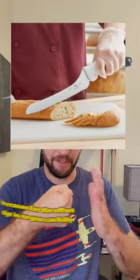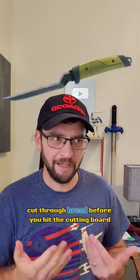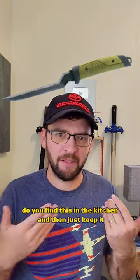A rip shank? This is a kitchen knife. The reason for the offset edge is so you can fully cut through bread before you hit the cutting board. Why do they have this? Do you find this in the kitchen and then just keep it?